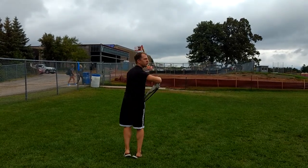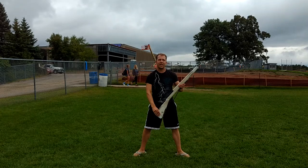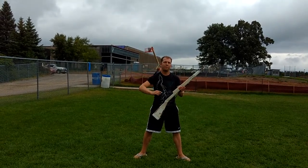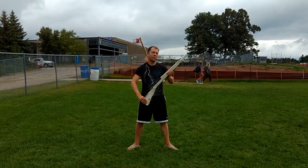Count sixteen, you start your turn. Seventeen, you continue. Count eighteen, you step back out going into a prep — or going into the up angle thing.